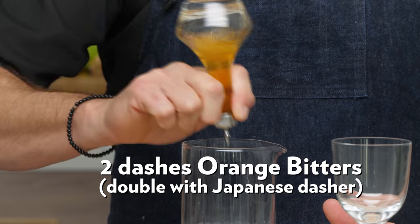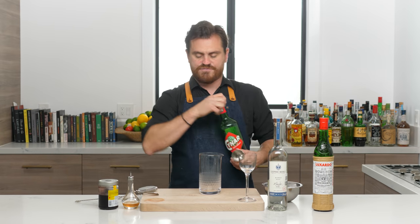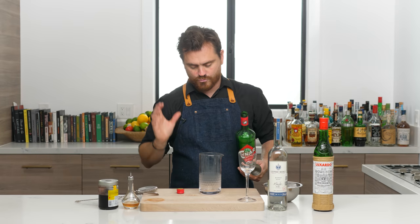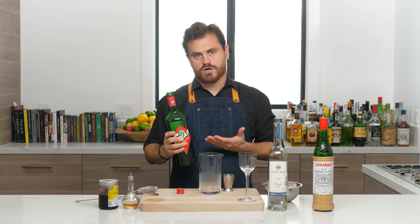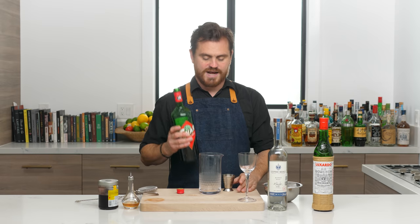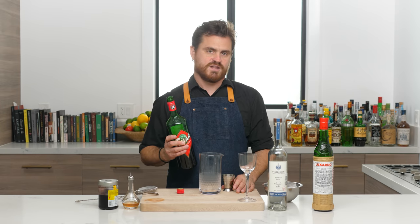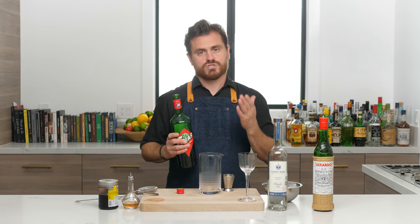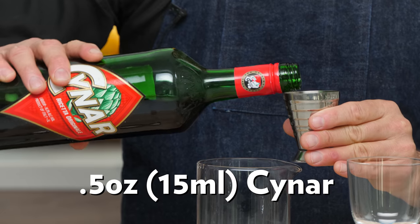First thing we're going to do, just a couple dashes of orange bitters. Then we're going to do half an ounce of Chinar. Now, the original recipe calls for Chinar 70. I tried it both with Chinar and Chinar 70 — Chinar 70 when we were at the bar — and then I tested it with Chinar just on its own and I like it better with Chinar. So I changed the recipe. If you want to do the original version, just get the 70 proof version of Chinar.